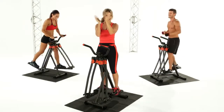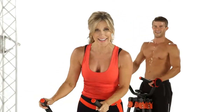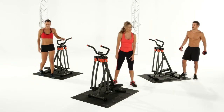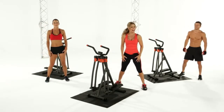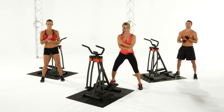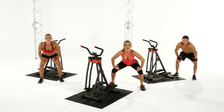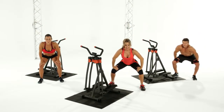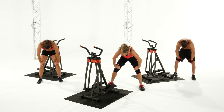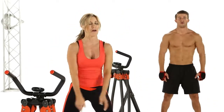Great job. Feels good, huh? You guys were amazing. Go ahead, come off from your strider — it's time to cool down. Place your feet shoulders-width apart. Inhale, deep breath, core nice and tight. And exhale. Inhale, deep breath. And exhale. Slide your hands all the way down to your thighs, hold it right there. Arch your back. Excellent. Roll all the way up. Inhale — deep breath all the way up again.